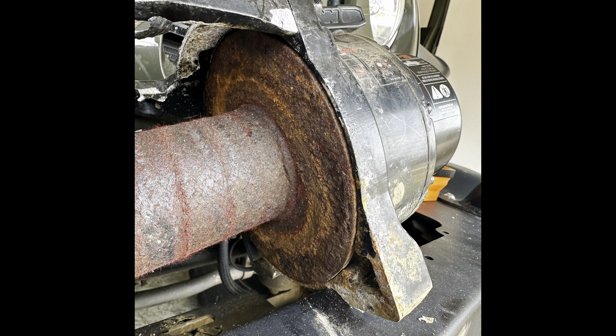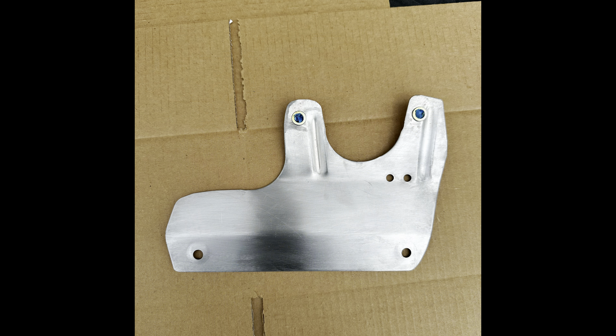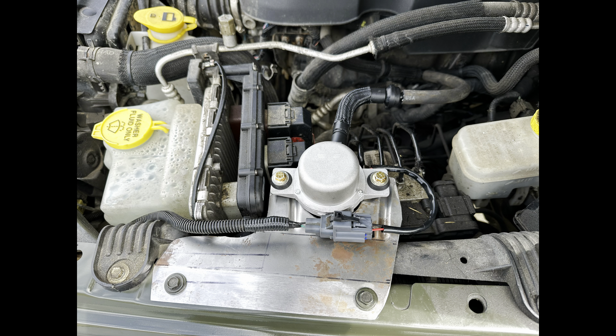We got some new tires — 37x12.50x17 Toyo Open Country RTs. And I put Natasha's previous wheels, my Fuels, on here as well. Natasha's got all kinds of new stuff, so you'll have to stay tuned for that video. She's currently at SFJ — or I call it the SPOC — and has a lot of work going on. We're going to have another update video on her in the next couple of weeks.